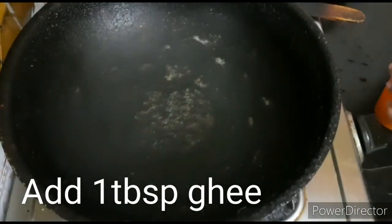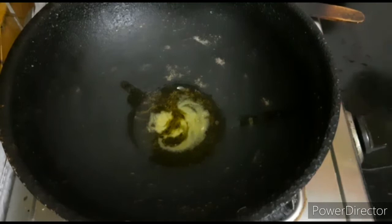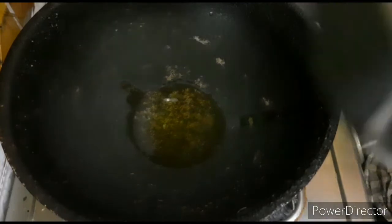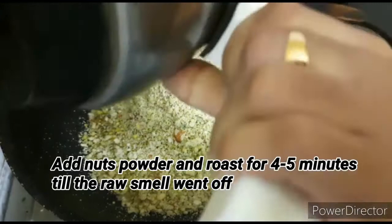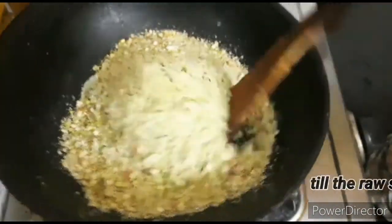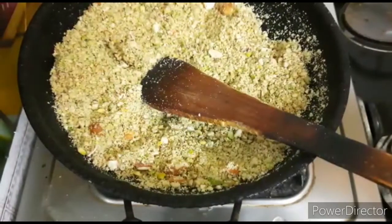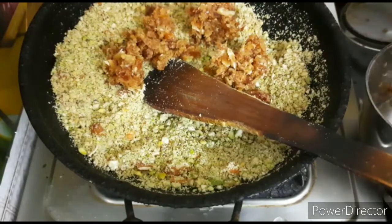First, we have to roast the dry fruits. Now we can roast the powder. Add 200g of the powder and fry it for 4-5 minutes.